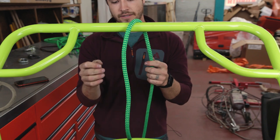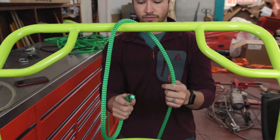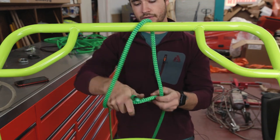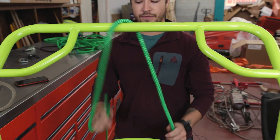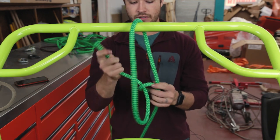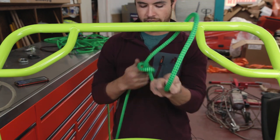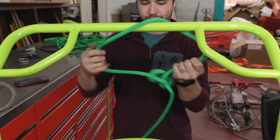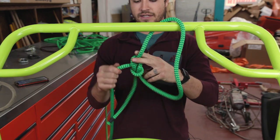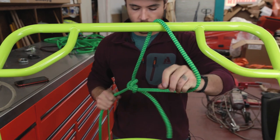Another way to tie this knot: I'll take my free end of the rope and cross over and pull it up. Take the free end, cross over the standing end, pull up, go around the tree and drop it back through. I do that all with one hand, all in one motion. Now this knot is rotated 90 degrees, but it's still the same knot and it should still hold.